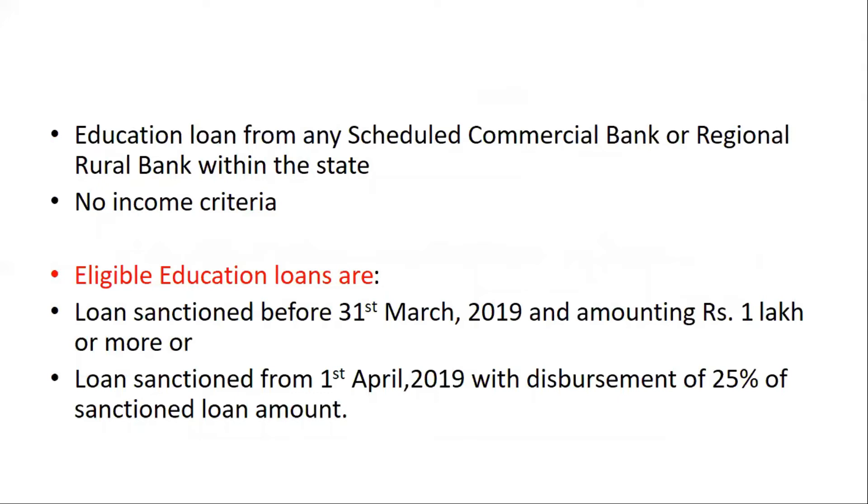The education loan must be taken from any scheduled commercial bank or rural bank within the state. In this scheme, there is no income criteria for applying — unlike scholarships or other schemes where an income limit is usually set.